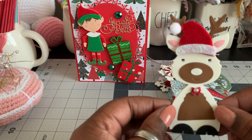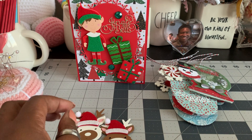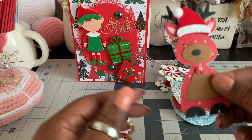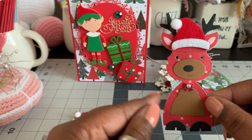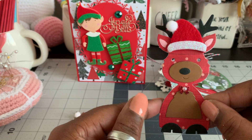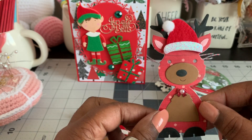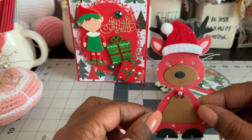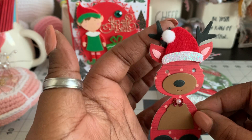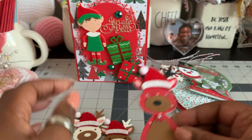I made a few of them in different colors — so cute. I'll probably make some tags or something with them. Here's the last one — this is the only one that I did in pattern paper because I didn't know if I would like it. It turned out pretty cute, so I think I would do it, depending on whether the pattern paper is not too busy. I love that little Santa hat on top of his head, and it has the cute little antlers which come with the die as well.